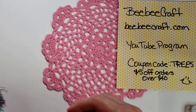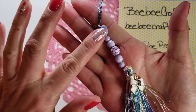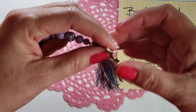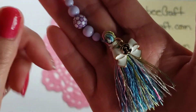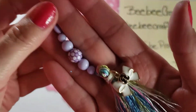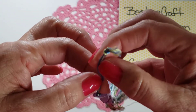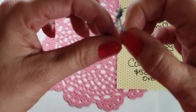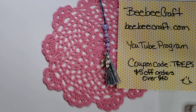For my first project I made this little tassel — really cute. I used all purple, and this is some embroidery floss that I picked up from Hobby Lobby. It's got lots of different colors in it. You can see that I used the charm there, and I just did it as a loop to wear.